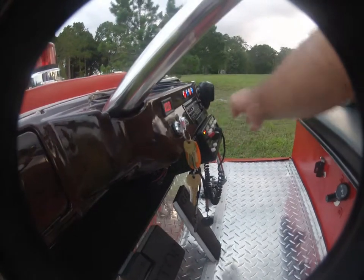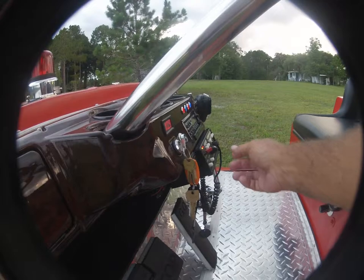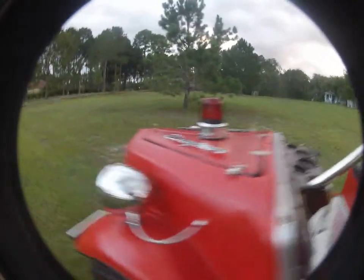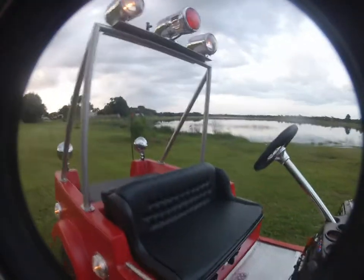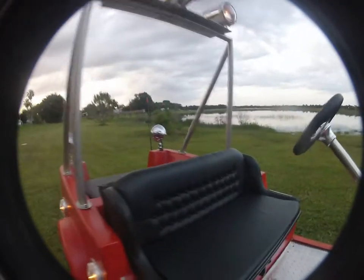I guess I should turn some lights off — got everything running all at once. Headlights are still on. When it's charged, it's usually a lot brighter than that. Come on, baby — you can do it. There you go.